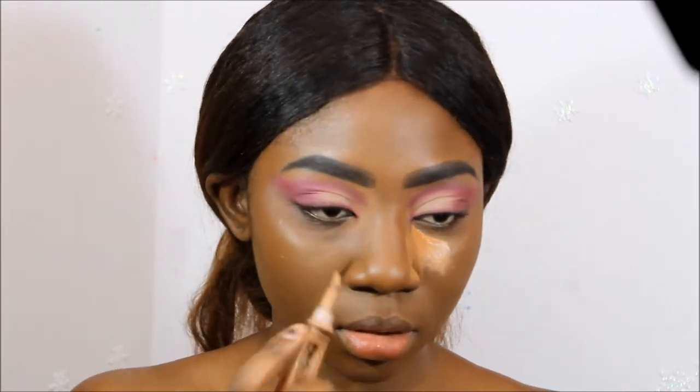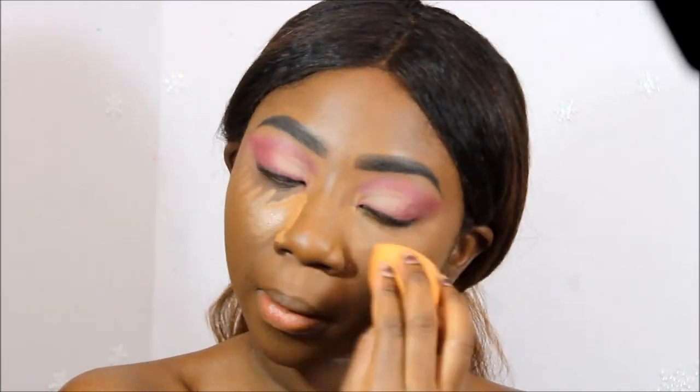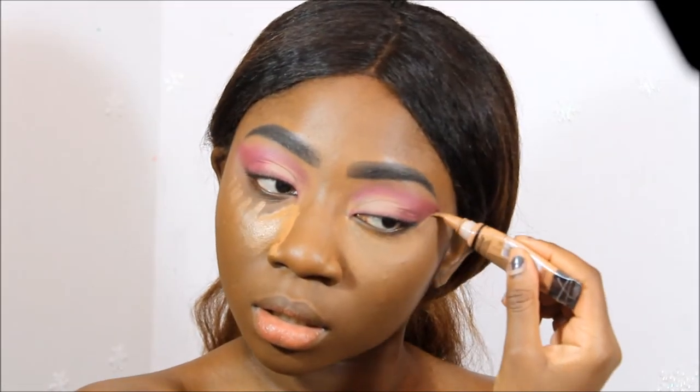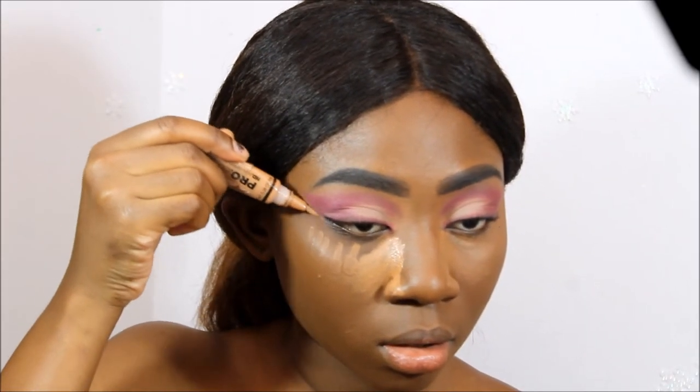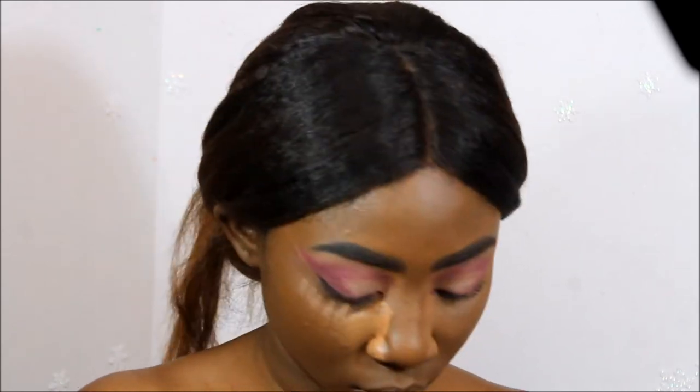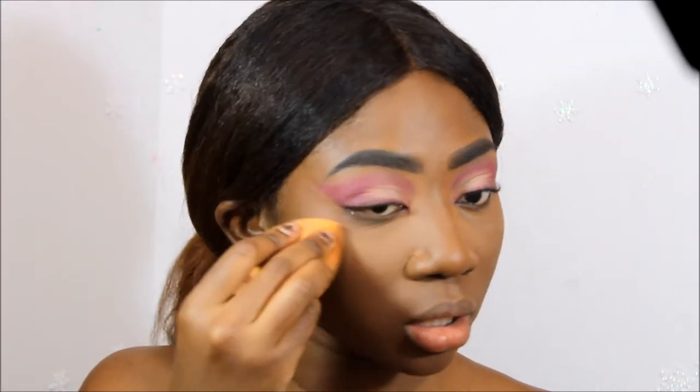I really suck at these voiceovers, I hope you guys don't mind. So this isn't a full face tutorial, but I'm going to show you the concealer I used — my LA Girl Concealer in the color Toffee. The main reason why I'm showing you this is because I used that concealer to help create the shape that she had with her eyeshadow, then just blending that in.